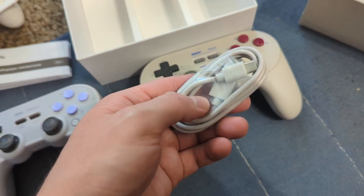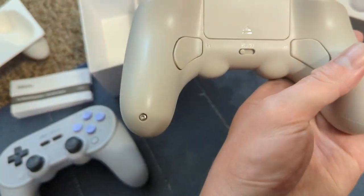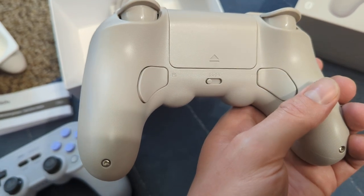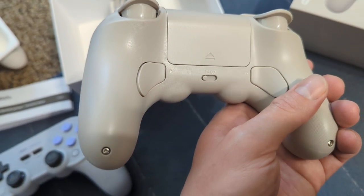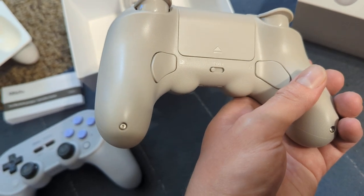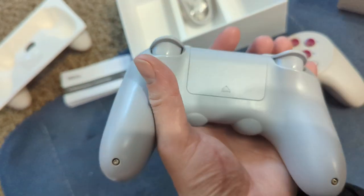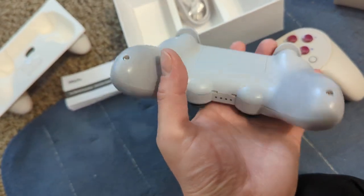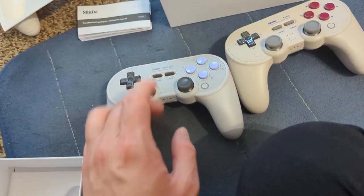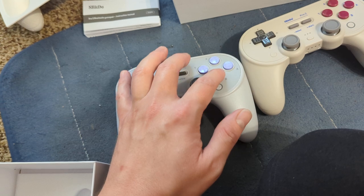Inside there's an instruction manual and a nice USB-C cable. This one has physical mode buttons: A is for Apple, D is for direct input, X is for X input, and S is for Switch. The Pro Plus doesn't have any of those buttons.